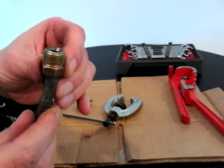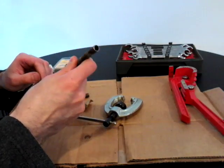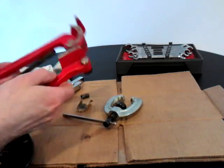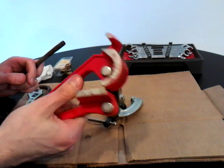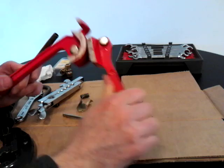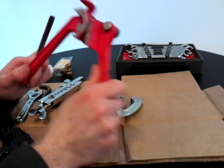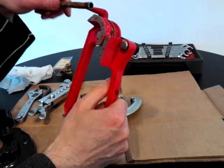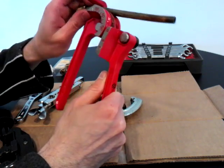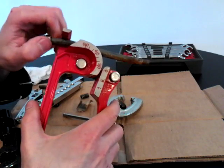If you want to bend the line, there's also a pipe bender you can buy at Home Depot, Lowe's, or your auto parts store. It works like an exhaust bender but much smaller. I'm just going to bend a little bit of this pipe here.